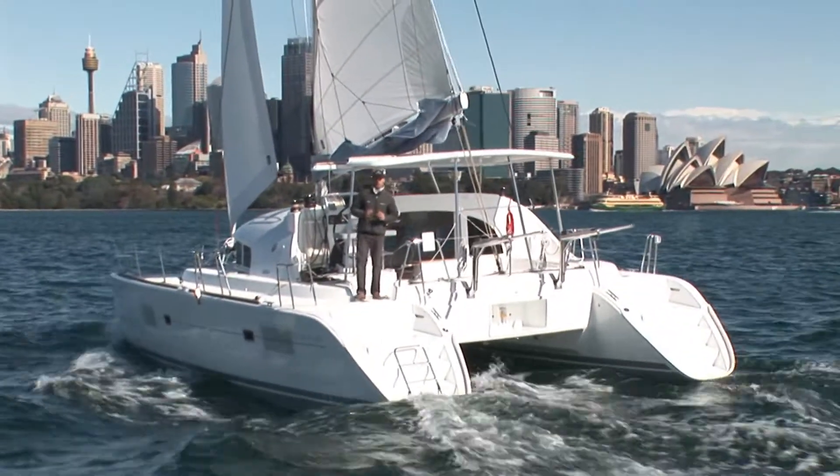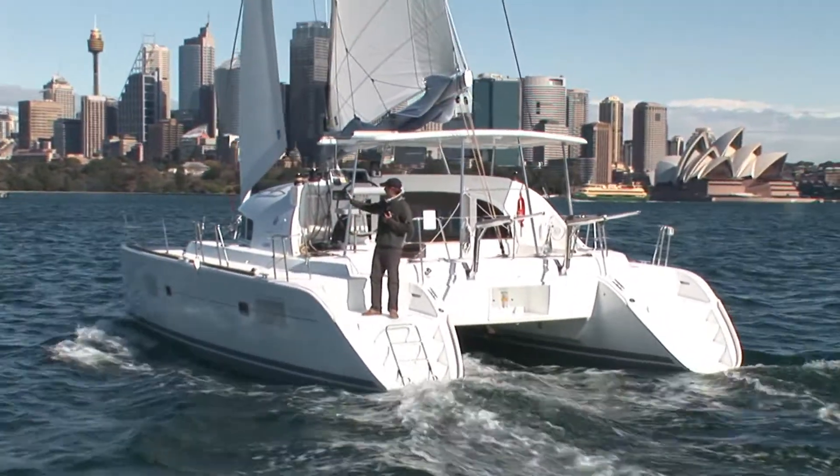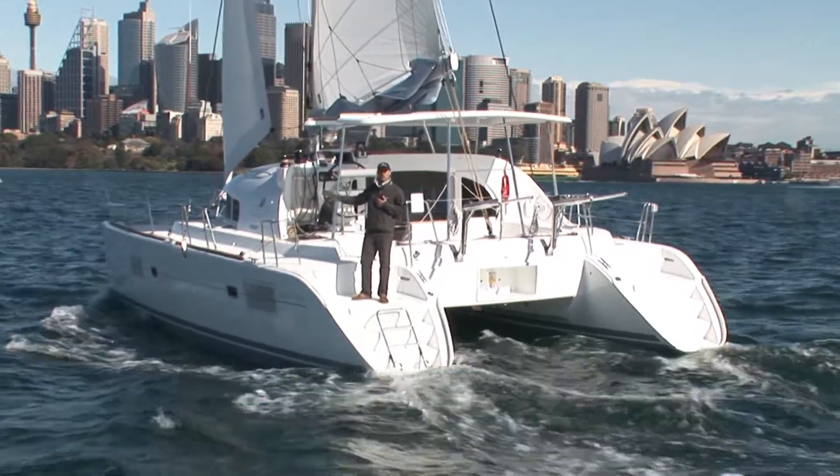The access on board the 380 is made nice and easy with the wide aft transom stairs. There's also side gate access with a foothold when side on to the wharf.